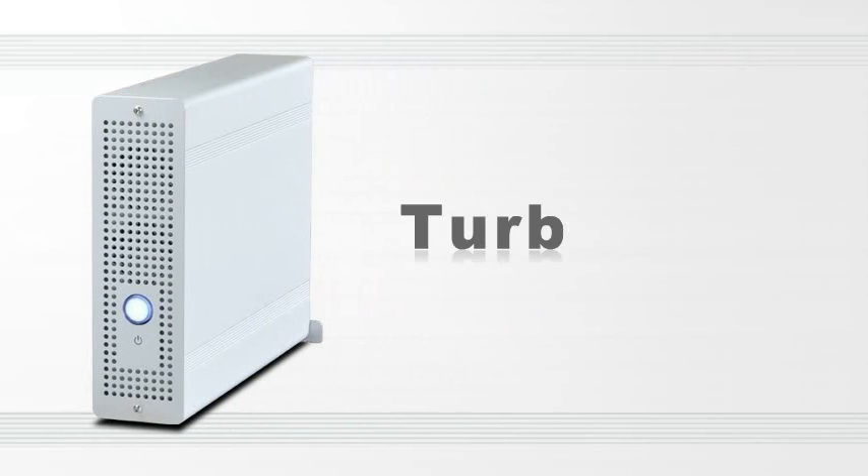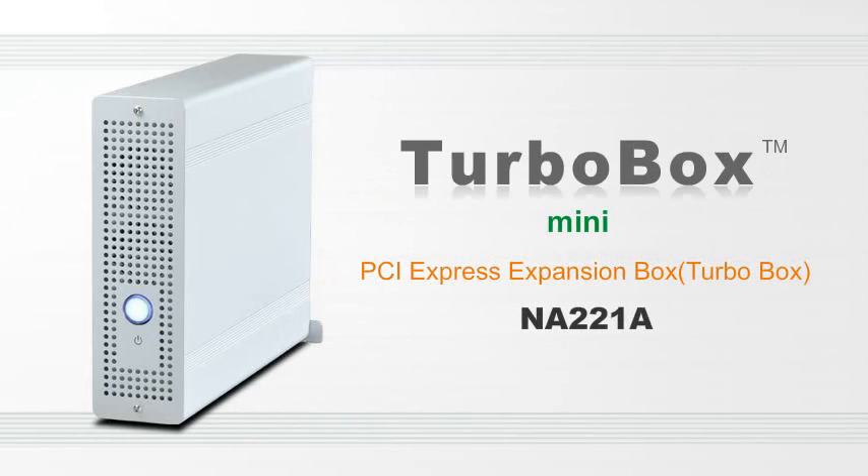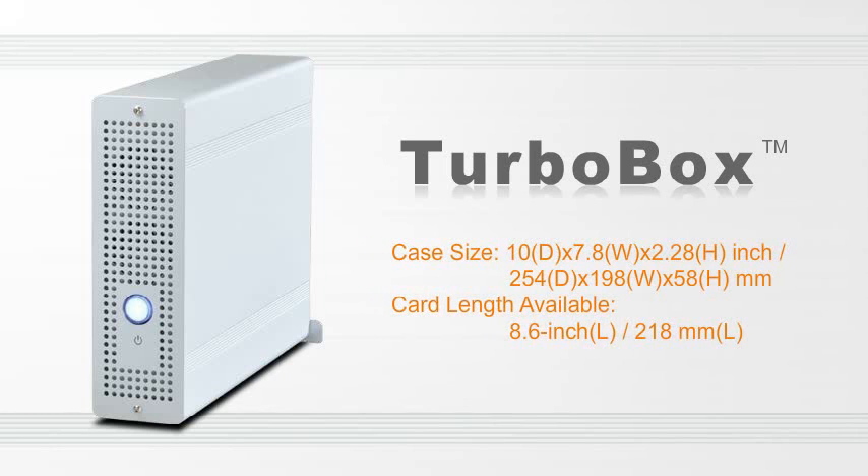NetStor's Turbo Box, PCI Express Expansion Box, is a revolutionary product to solve the limitation on the I/O expansion of laptop or the PCI Express slot shortage of desktop PC or server.